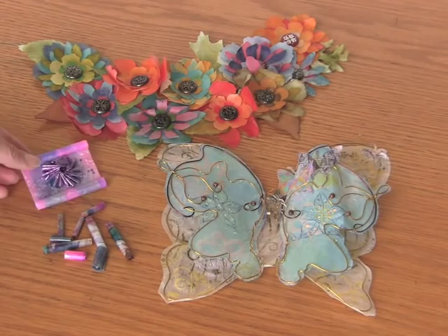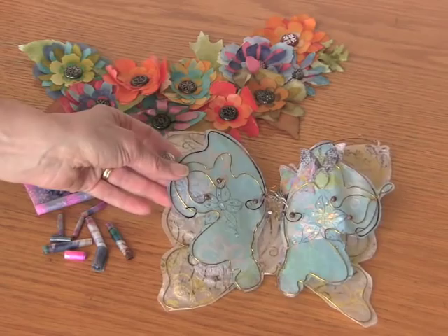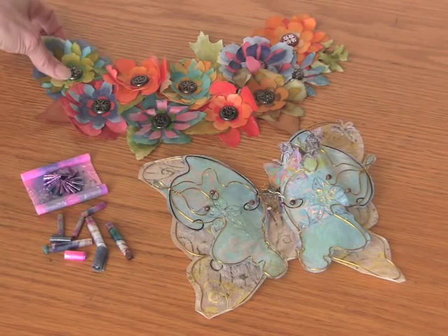Moving on, we also have a Maltex butterfly, and this one is using mostly the shiny side up, but it's been painted on the Maltex paper side so you get this really lovely translucent effect.